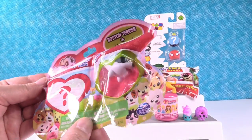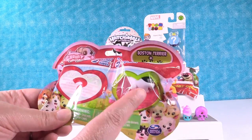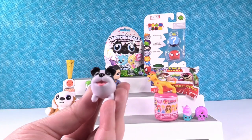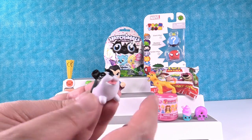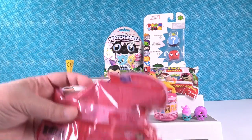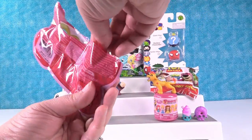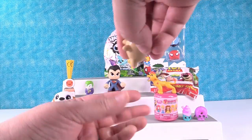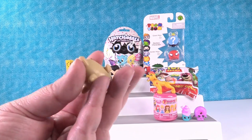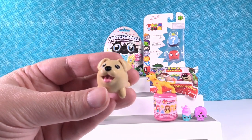Let's open some Chubby Puppies. This is Series 1. It includes a Boston Terrier and a mystery puppy. There he is. I like that the little Chubby Puppies have the little wrinkle on their back — I think that's cute. And let's see who our mystery is. I think we have the golden retriever or the labrador retriever. That is the golden retriever. Are they rare? They're all just regular. He's a very sweet little puppy.